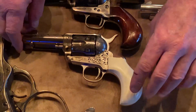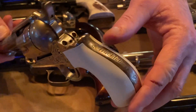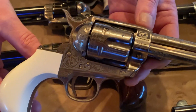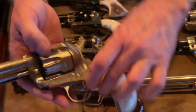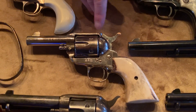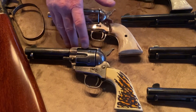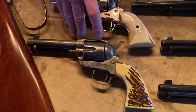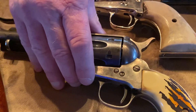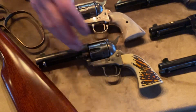Down below that we have an engraved model they call the Huckleberry. My kids got me this for Christmas a couple years ago. It's fully engraved with a three and a half inch barrel, chambered in 45 long Colt. Down below that we have what they call a Sheriff's model — genuine stag handles, nickel plated, all around great shooter, chambered in 45 long Colt. Down below that, y'all have seen me shoot this in several videos — it's an Evil Roy. This is an early model, 400-something on the serial number. They only made 10,000 of these when Evil Roy retired from his fast shooting. It's one of my favorite guns — the action on it is just beautiful.